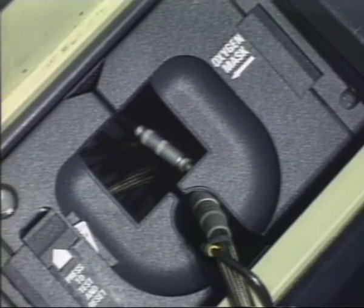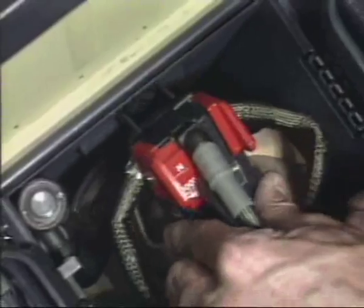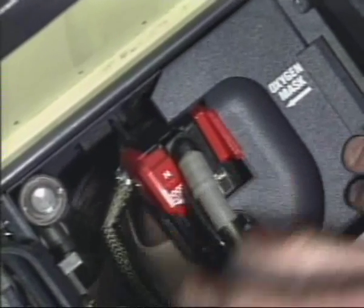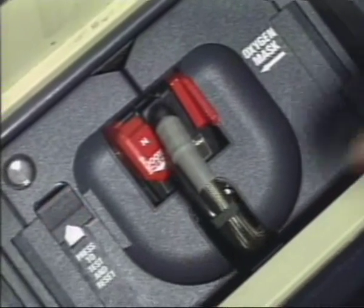Proper stowing of the mask is essential for quick and efficient donning. Open the stowage box doors and position the flexible hose correctly. Engage the mask assembly with the regulator on top. Close the left flap door carefully while pushing the reset test slider to retract the oxy-on flag. At the end of the re-stowing operation, do the in-situ testing.